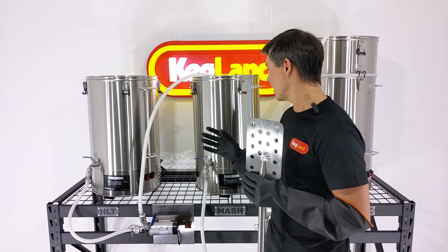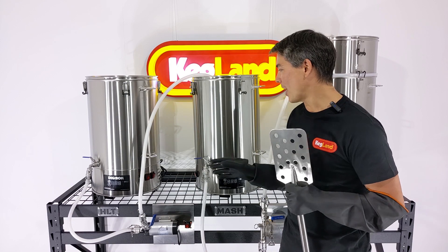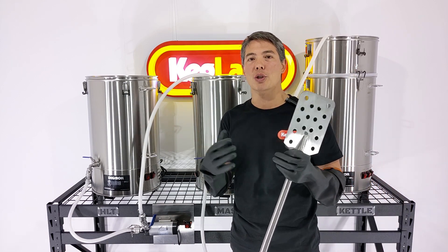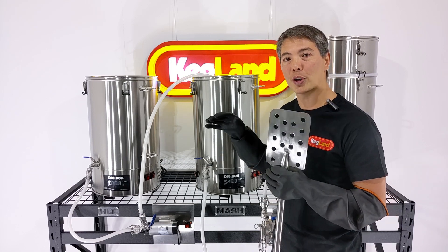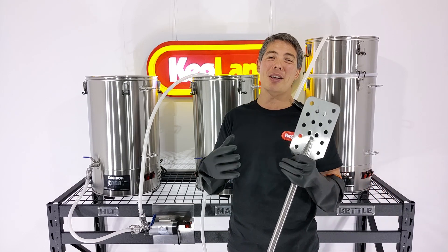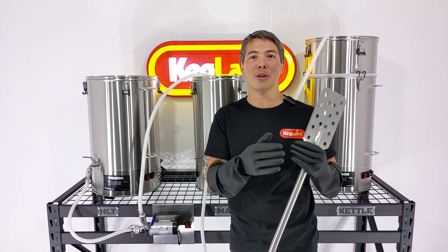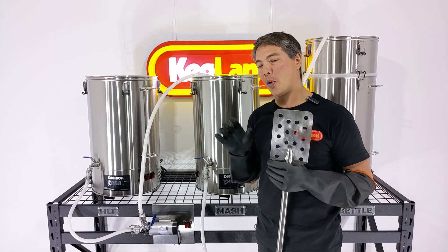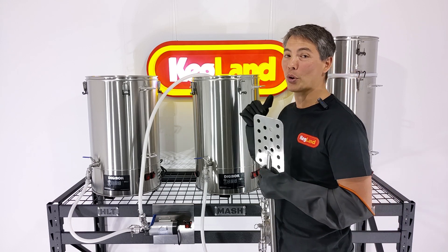The other nice thing is the elements in here are low watt density. Unlike some of the high-powered stick elements which have a tendency to scorch your wort, these are concealed in the base, making them very easy to clean, but also low watt density. So you're not going to caramelize that beer, and you're not going to have every single lager tasting like marshmallow caramel or something like that. Low watt density is really important and makes your boils a lot nicer.